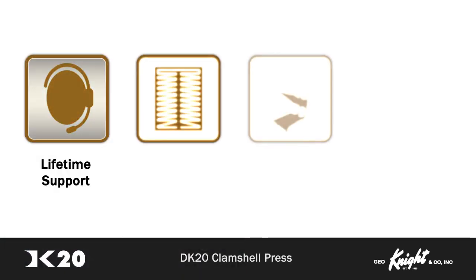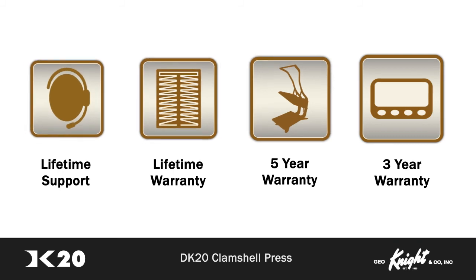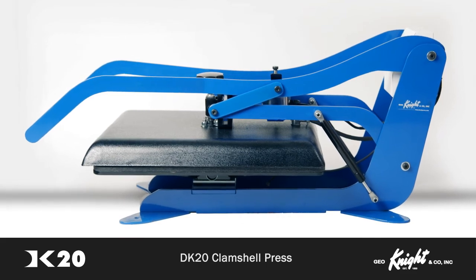The DK20 features free lifetime technical support, a lifetime warranty on the heat platen, a 5-year warranty on the frame, and an unprecedented 3-year warranty on the digital controls. We stand behind what we build, and we do our best to ensure same-day support response and resolution for all warranty and out-of-warranty service requests.